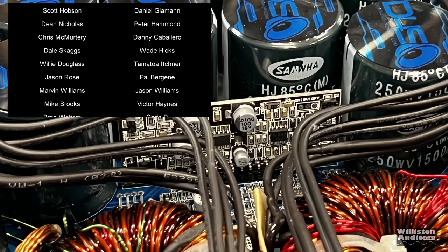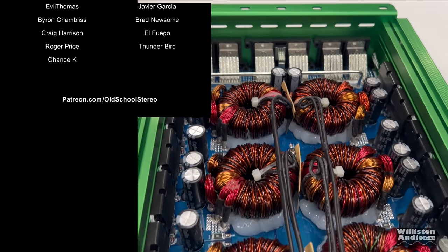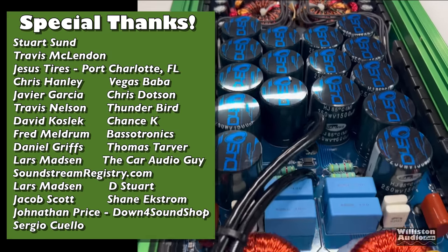This amp was provided by Down 4 Sound. I am an affiliate, but I do tell you guys what I think. I appreciate you watching as always. Make sure you stick around to the end.